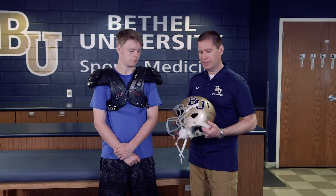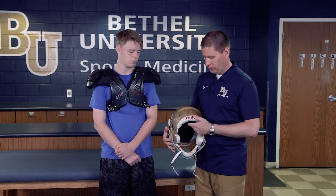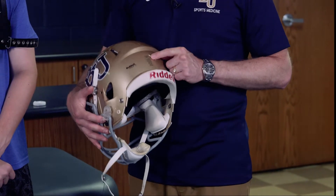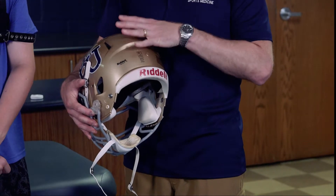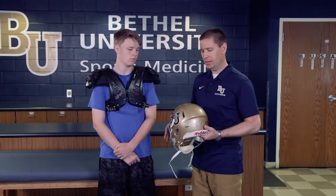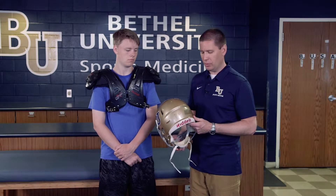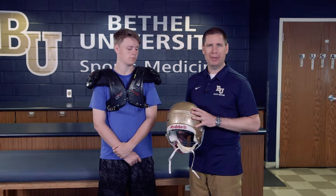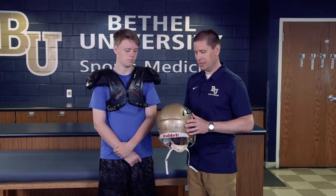Before we fit the helmet, do a quick inspection of it. We want to make sure that it has the warning label on it as well as the NOCSAE symbol or emblem, which confirms the helmet was standardized and meets NOCSAE certification — meaning it's been tested to not cause damage for the athlete wearing it. The warning label also always dictates that no matter what type of helmet they use, it's not going to guarantee or prevent all injuries from occurring, so it's important for the athlete to know that.